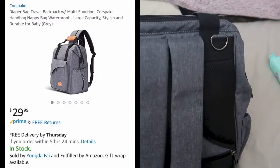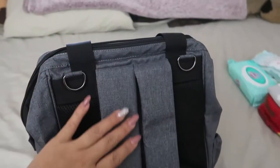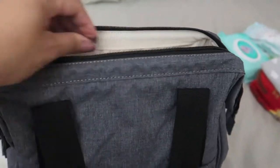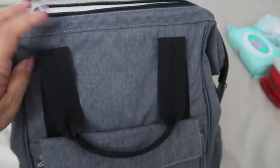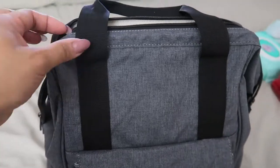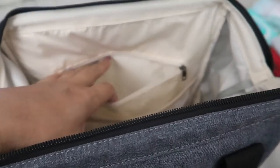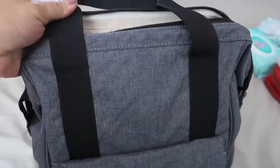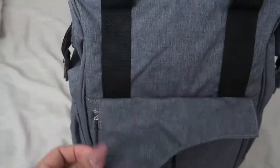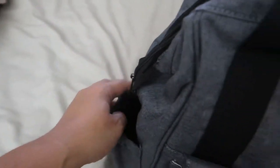This is what it looks like on the outside, and here is the back — this is the backpack part. The material is very good quality and the stitching is good too. It's not cheap. There's no fraying strings, the zippers are working great, and the stitching is very very good — nothing's coming apart.